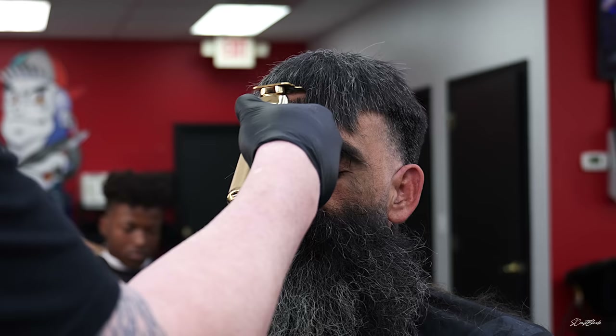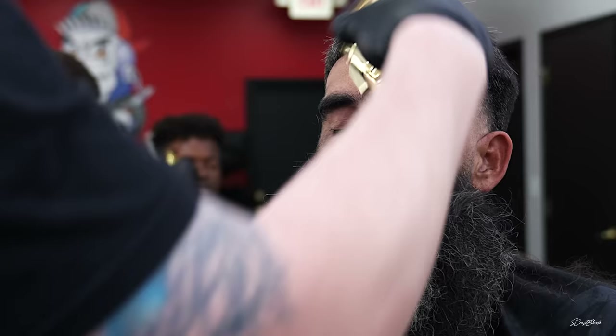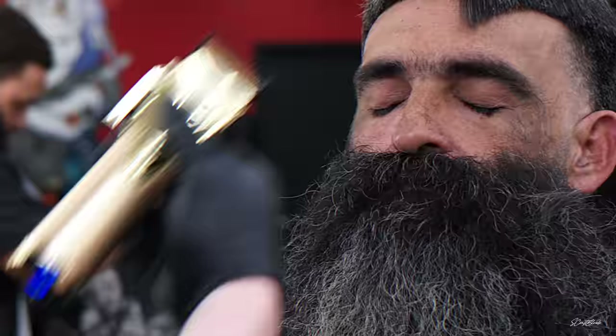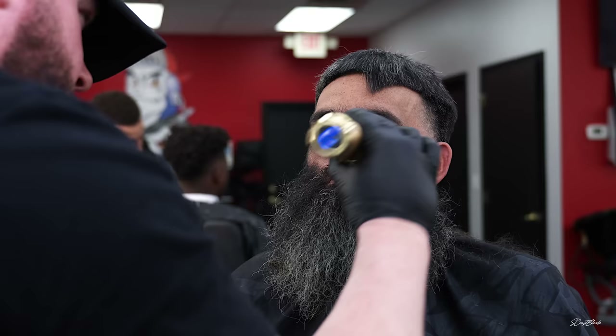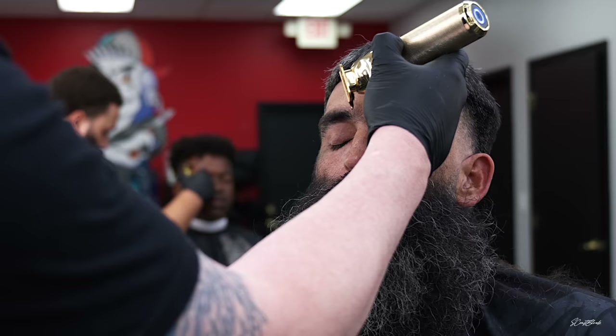I'm going in with the gold BaByliss FX trimmers, and that's part of the reason I wanted to record this video — not just because of the transformation, but BaByliss sent me an amazing package. You can watch that in my last video — they sent me the clippers, the trimmers, the shavers, and some other tools, it was awesome. Unfortunately I did not set them, I just took them out of the box and jumped right in, so I did leave some red marks, but either way he got a decent cut.